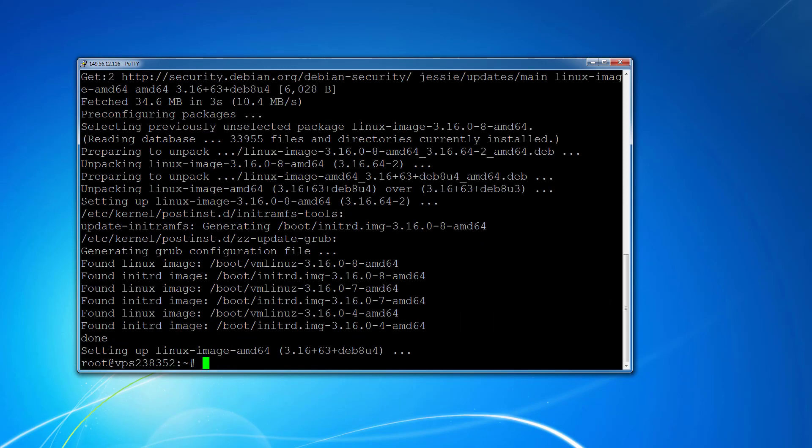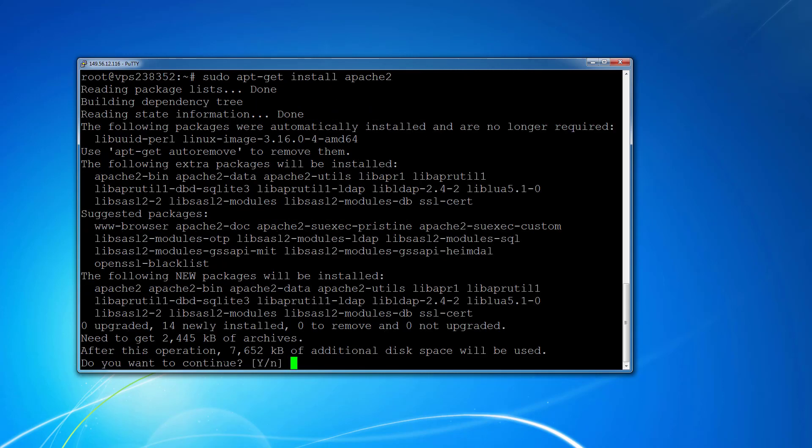After the dist-upgrade is finished, we're going to install Apache 2 for our web server. Keep in mind you only need to install Apache 2 if this is a bare-bones server. If you're hosting with OVH, pick Debian or Ubuntu — don't use the LAMP setup. If you want to follow along with this video, pick Ubuntu or Debian, any version. Go ahead and start installing the Apache server and type yes to confirm.